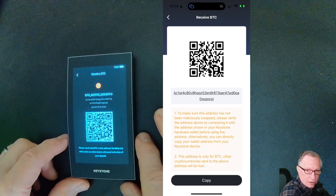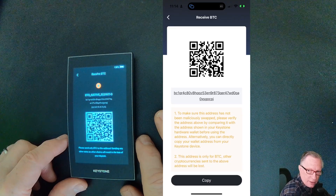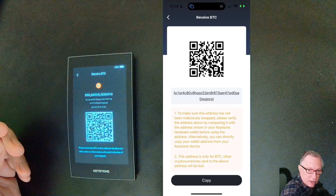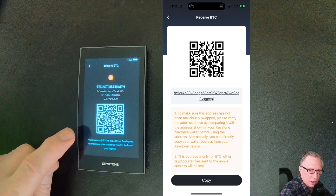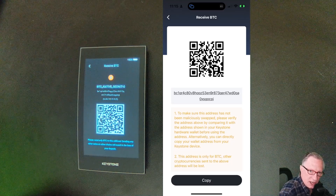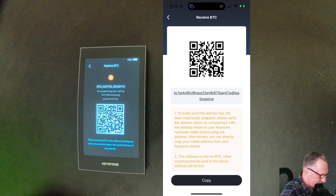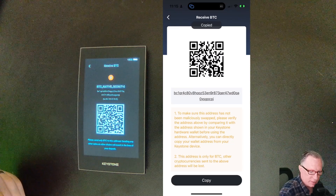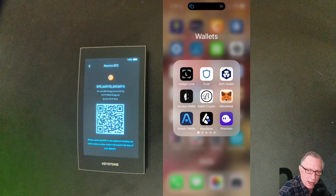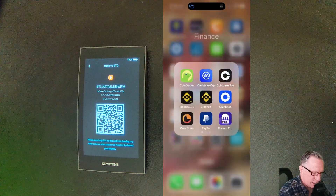We can verify the address on the device by tapping here. Now we can see the long form of the address written out and we can verify that it does match. This is a verification of the address. The fact that we can see the QR code on the device is helpful since I would like to make a deposit into this address — I could copy the address into my clipboard. I want to buy some Bitcoin and make a deposit into my wallet, so I'll go to an exchange.